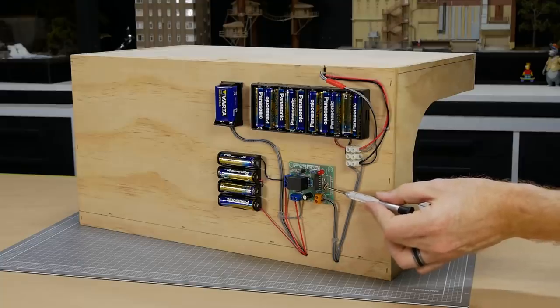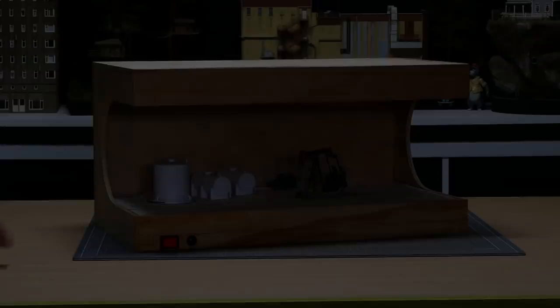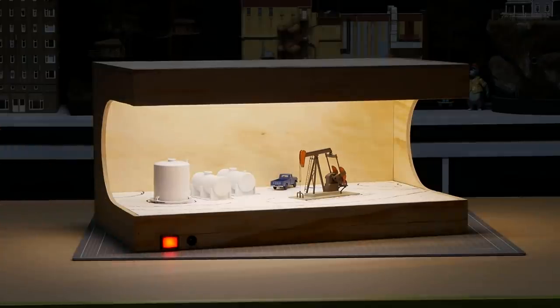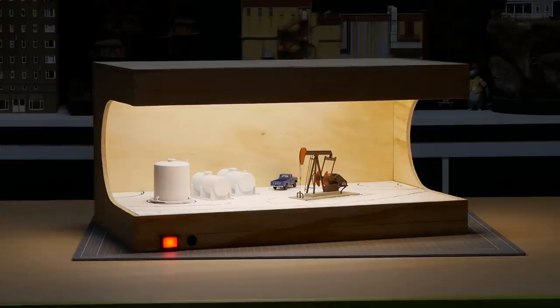The time can be adjusted on the back by simply using a screwdriver, and can be changed from a few seconds up to about four minutes. You can also adjust the speed of the oil pump by varying the voltage — here I'm using six volts to get a nice slow pump speed.